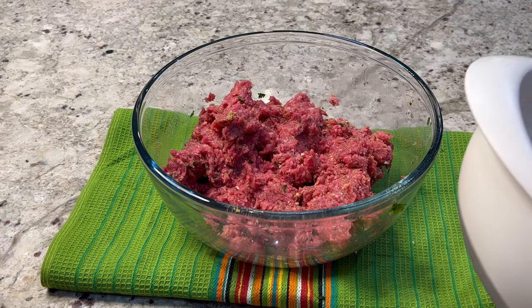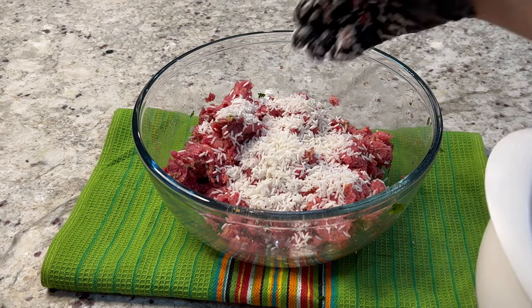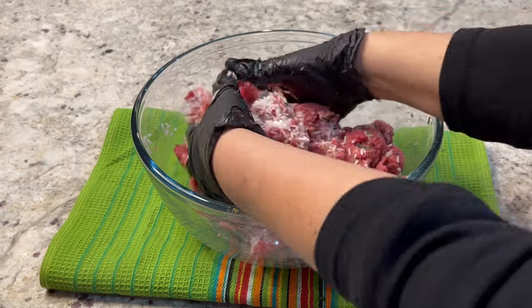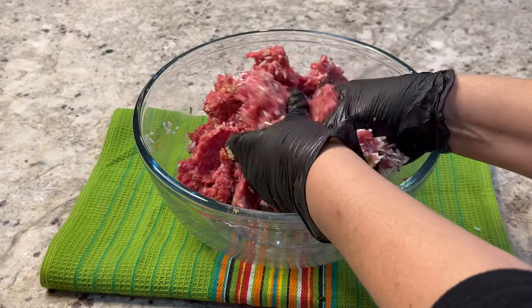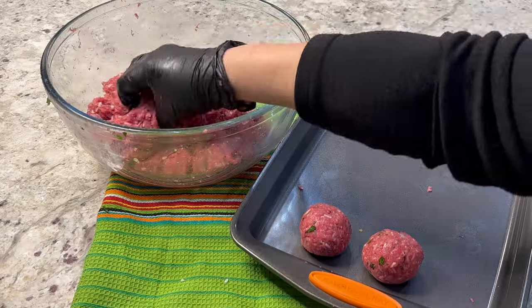I almost forgot — don't forget to mix in the rice. The rice I'm adding is uncooked, but don't worry because it will cook during the process. The uncooked rice is going to make your albondigas expand during cooking, so you'll end up with these big, delicious albondigas.